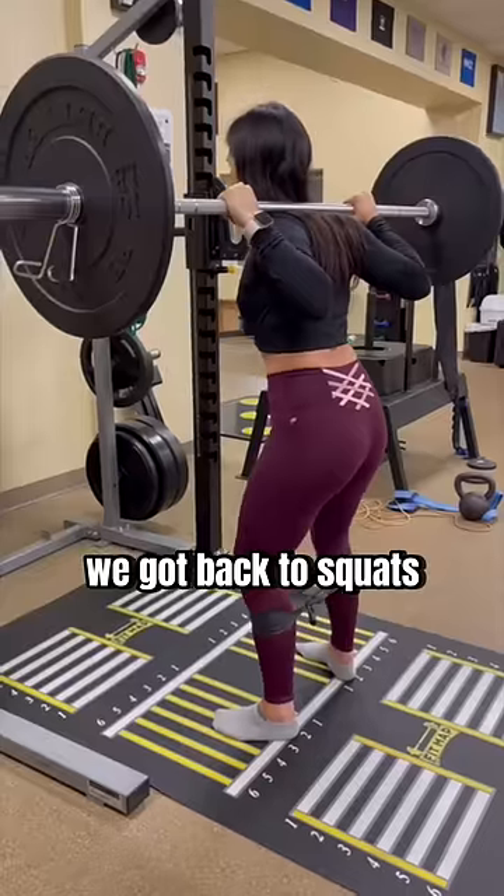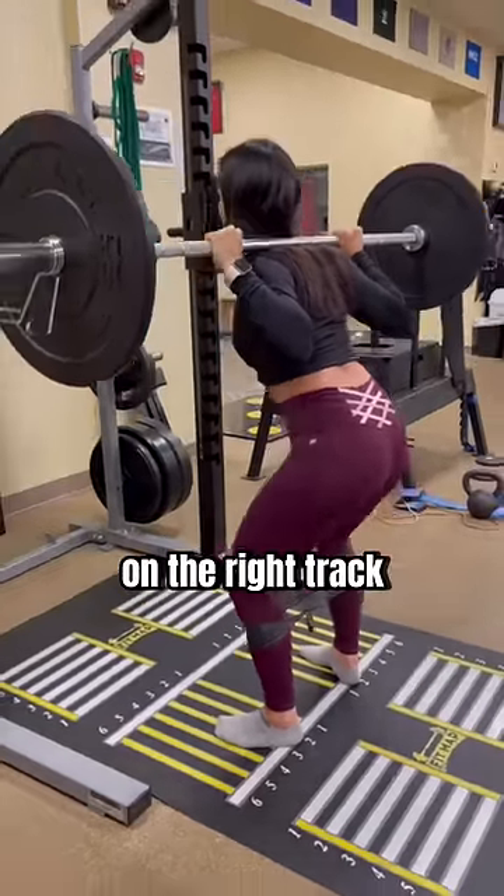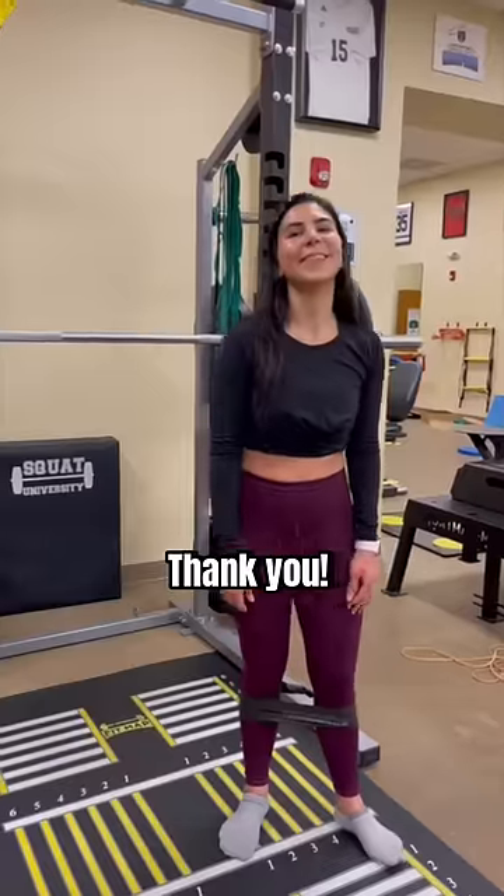After 45 minutes, we got back to squats, and this time she had no pain, showing she was now on the right track. "Yeah, it really does make some difference when I open the hips." "Thank you." "You're welcome."